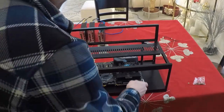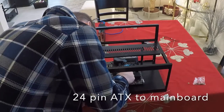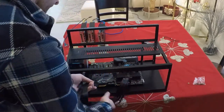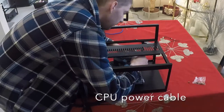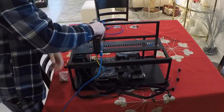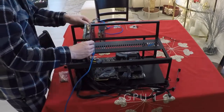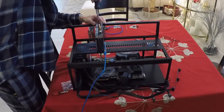Now the wires for the 24-pin ATX from the power supply to the main board. Now we're going to put the CPU wire in the other corner from the power supply to the main board. And this is graphics card one — we're just going to set it on there, with little holes near the top where we're going to screw it down.